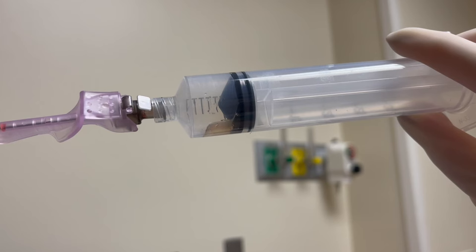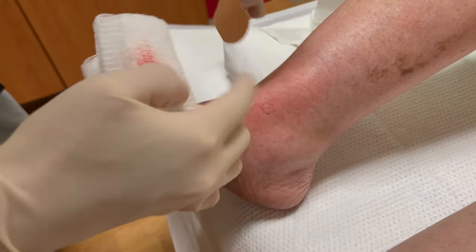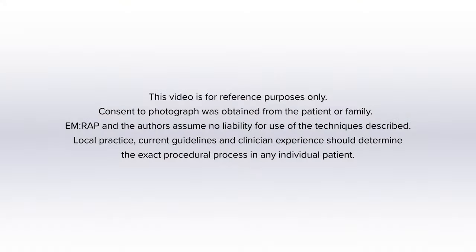Ideally you would check cell count, gram stain, and culture. There's controversy over which test to prioritize if volume is limited, and you can discuss this with your consulting orthopedist or podiatrist. Once the needle is withdrawn, apply a bandage. I'm Dr. Jess Mason; procedures performed by Doctors Rebecca Smiley and Carlos Jacques.